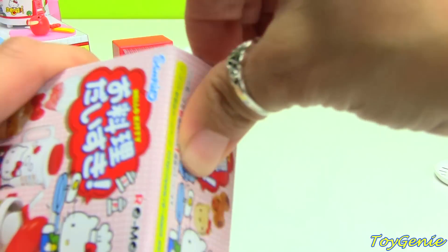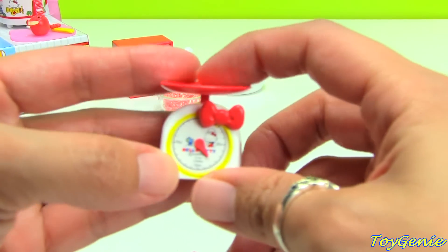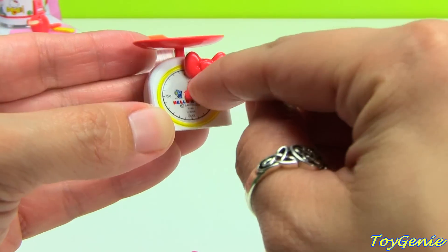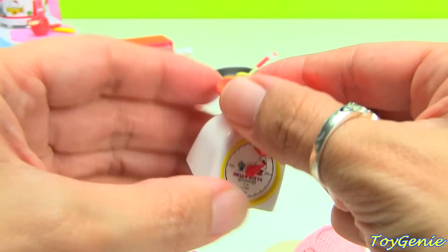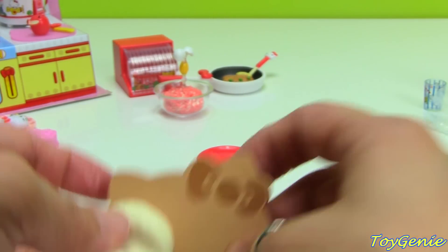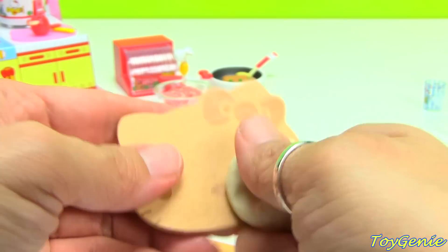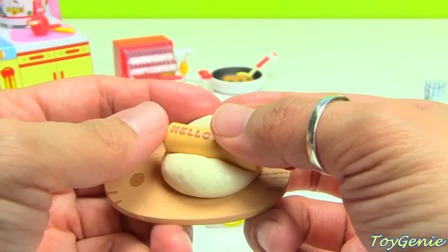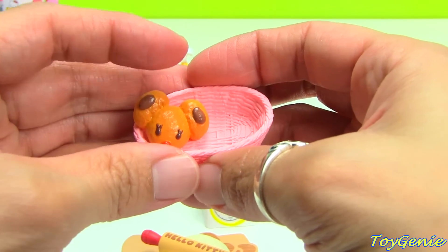Last set! Here we have a scale — oh my gosh — and this little measuring thing actually moves! We have a little wooden board and some dough, plus a Hello Kitty rolling pin that sits in the dough to make some bread. Look at that — isn't that cute!